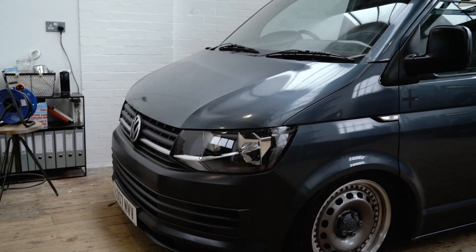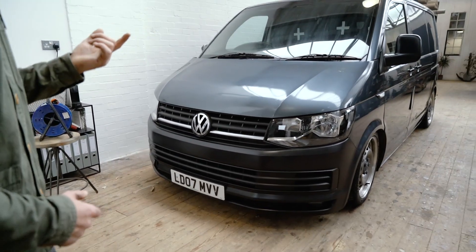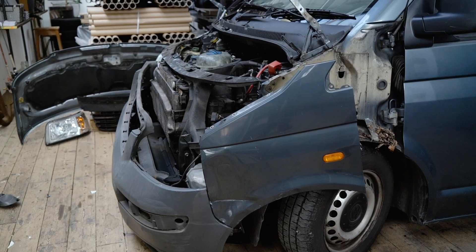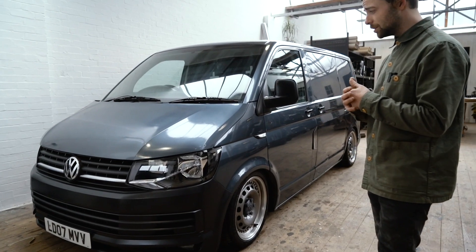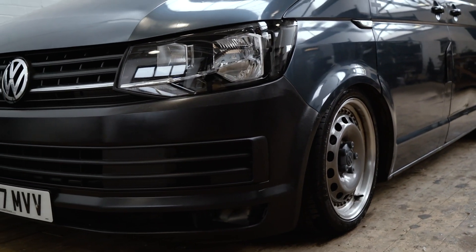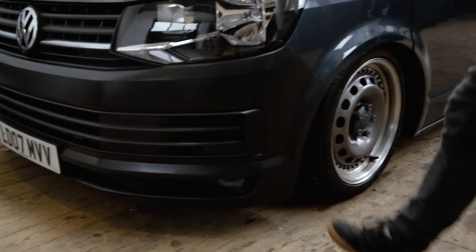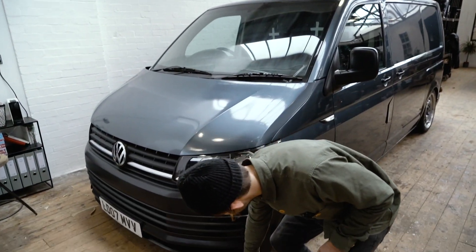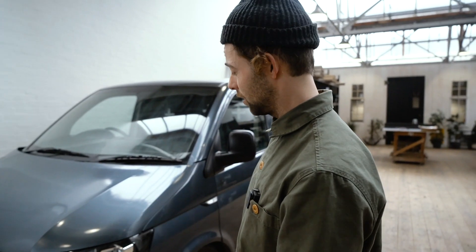We'll work from the front back. This was a 2007 van — it's had a facelift, so it's now got a 2015 front on it. I will stress, all of these parts are not brand new. There are bits we've had lying about, bits I bought on eBay, and bits I've tried to source in a really normal, passive way on a pretty relaxed budget. The bumper was secondhand and cost 50 quid. It's not going to show and shine.